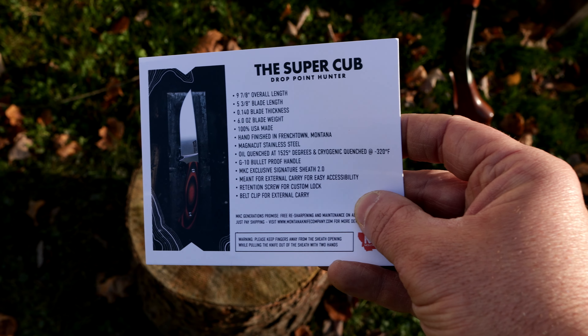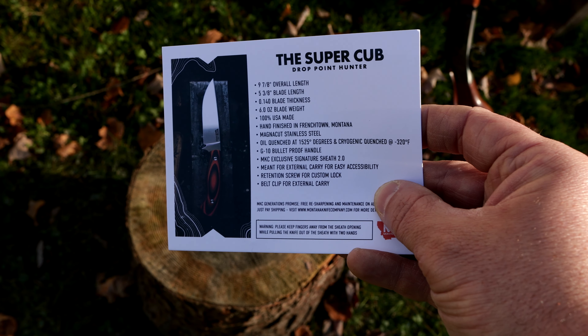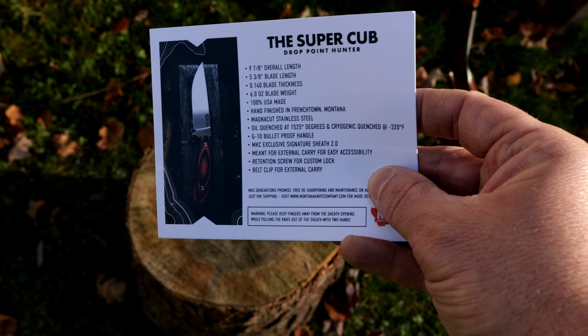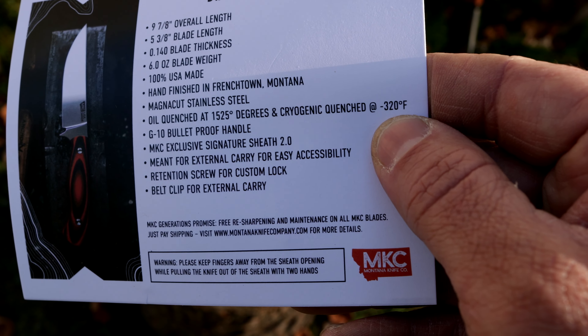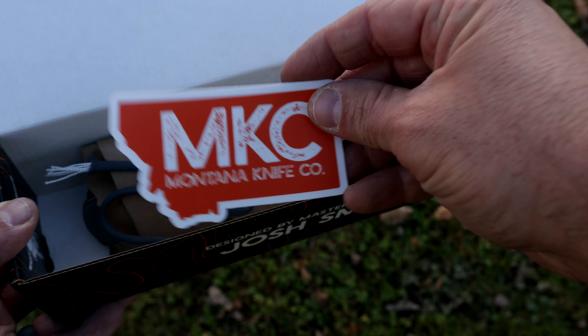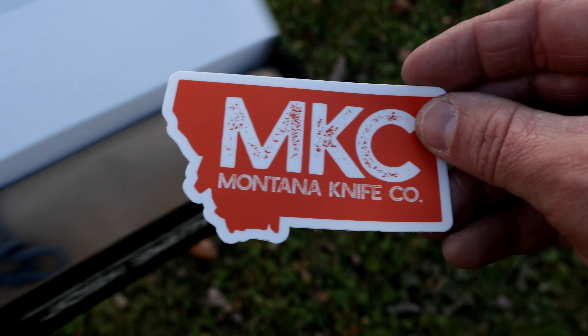Meant for external carry for easy accessibility, retention screw for custom lock, and belt clip for external carry. Comes with the Montana Knife Company Generations Promise — free resharpening and maintenance on all Montana Knife Company blades, just pay shipping. That's awesome. And right after that, you find a pretty sweet Montana Knife Company sticker that's definitely going to be going on the tool chest in the garage.